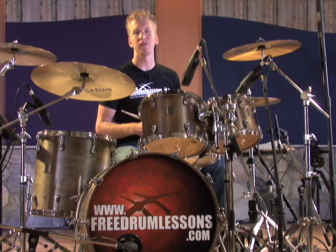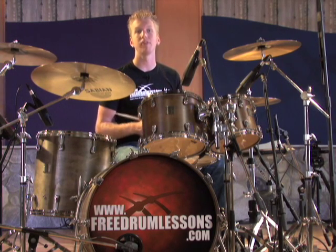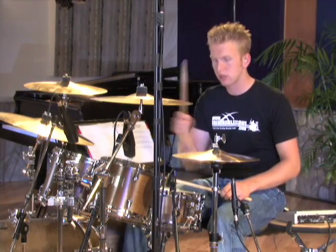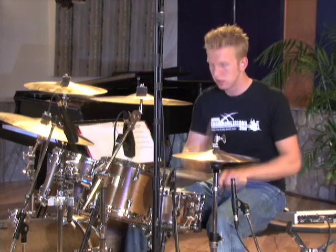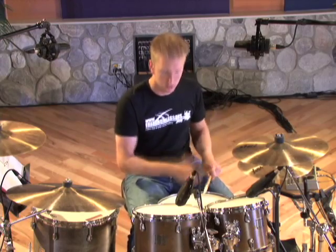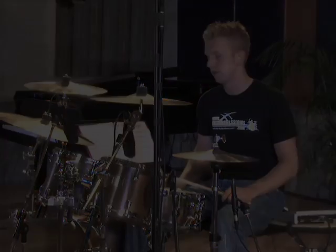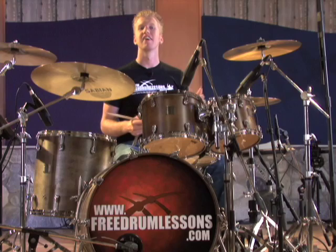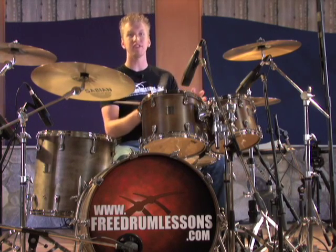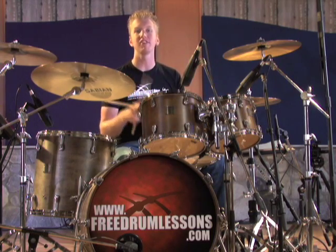I hope that wasn't too confusing, but I'll demonstrate it for you now so you can see exactly how this is to be played. There you have it. Take these beats to your kit, and once you have them mastered, implement this new technique within some of your favorite beats. I think you'll be pleased with the results.